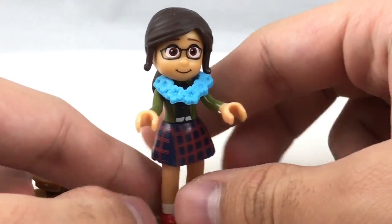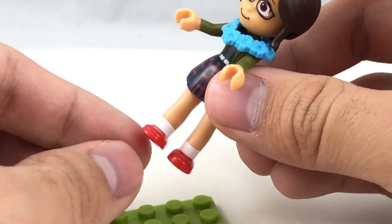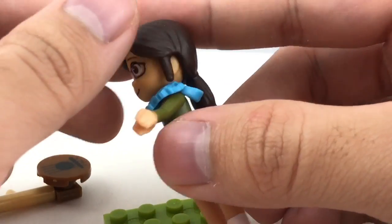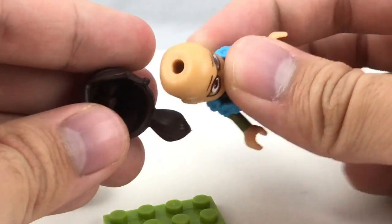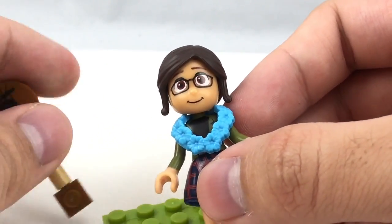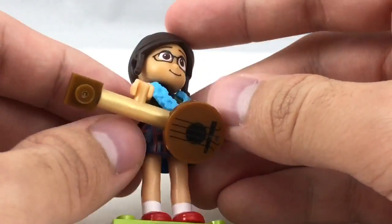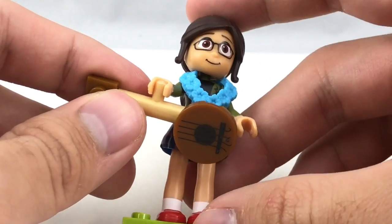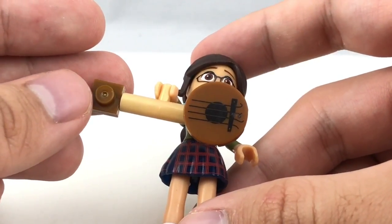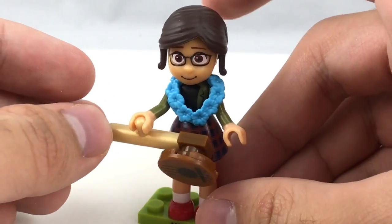Her legs don't have quite the same poseability as Lucy's — it's more of a hip joint than a knee joint — but you can still move them up, and they have separate shoes, which I think are the same ones used for SpongeBob. Her arms can be moved up and down, she has a little lua accessory, and her hairpiece, just like Lucy's, can be removed. She does have the same skin tone issue where it looks a little too tan, but it's still a really cool representation of the character. The ukulele accessory has a nice printed design on the strings section — very cute.